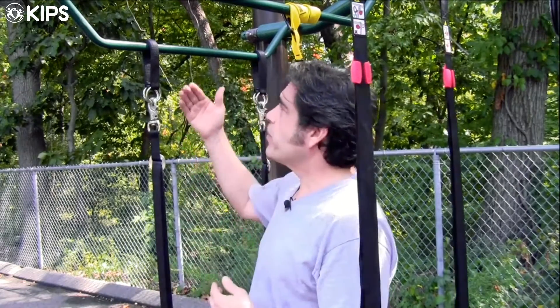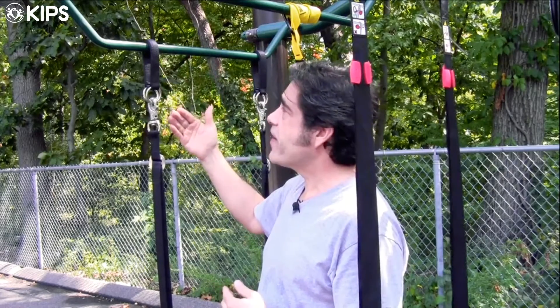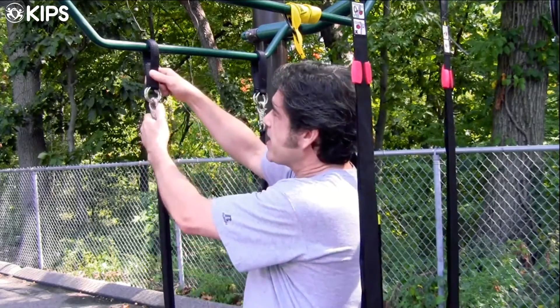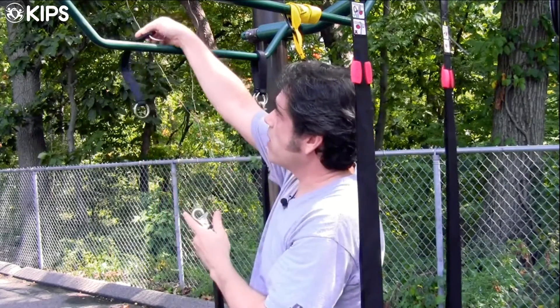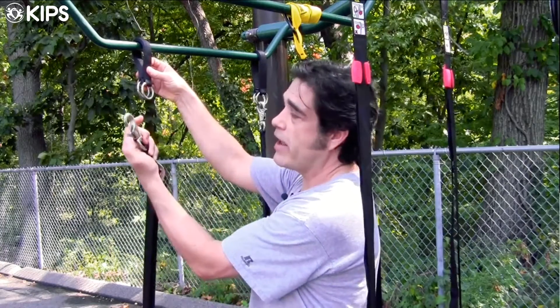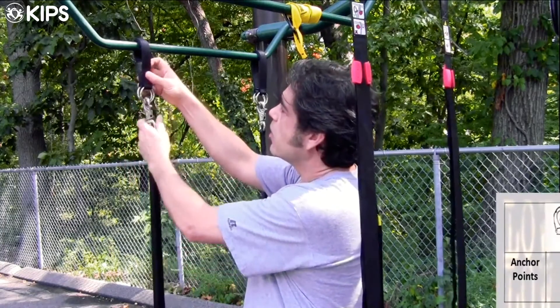The first suspension trainer I got came from Elite FTS and it's called the PowerStrap. The PowerStrap engages very easily over squat racks, Smith machines, and other gym apparatus. It's got a simple nylon piece with two rings that you slip over a bar and then a nice hook that you can simply click on.